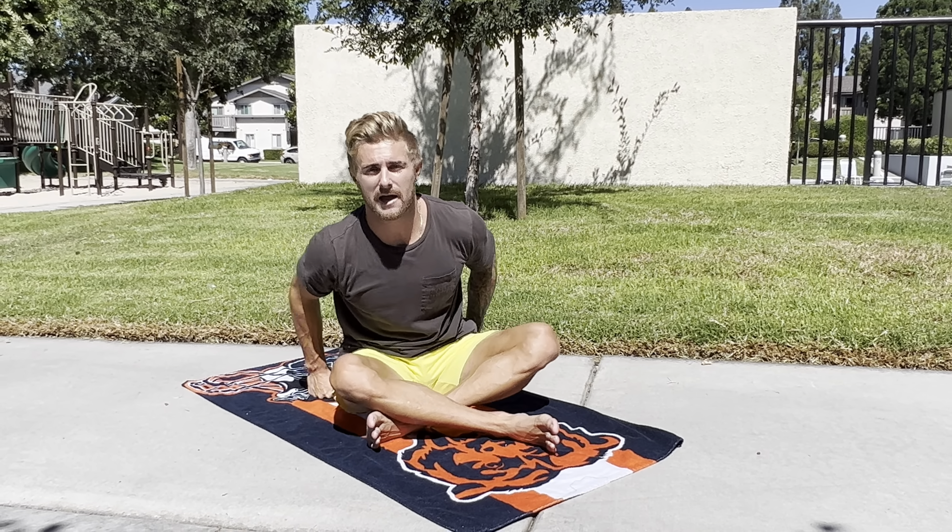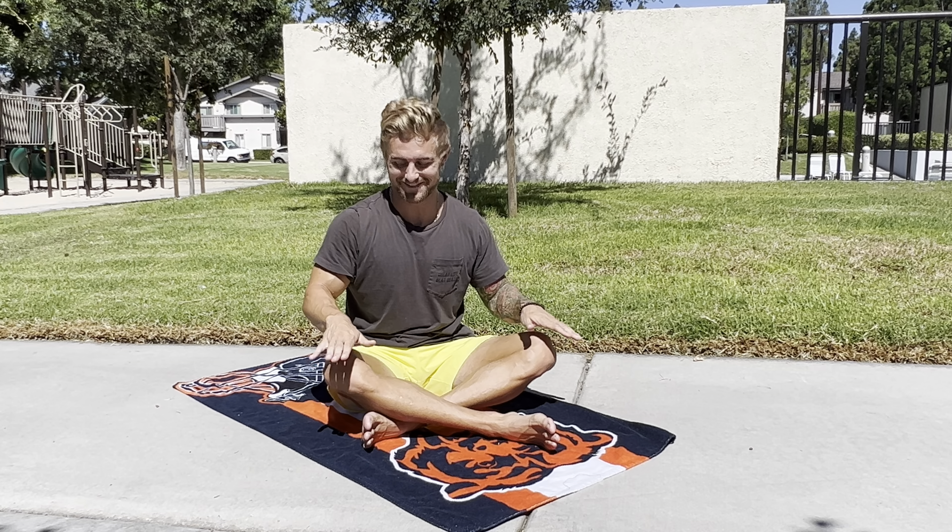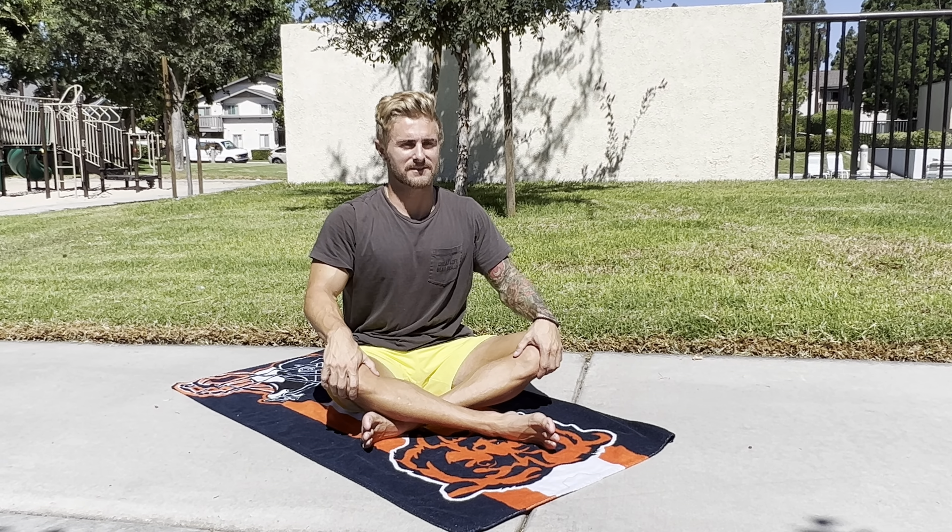Take your hands to your butt cheeks, pull the skin back — this just allows us to sit a little bit more comfortable. I want to encourage you to sit on a block; unfortunately I'm not doing that right now, I don't actually have a block. Take your hands onto your knees, pull your chest up, soften your inner thighs, close your eyes, relax your arms, and begin to move inward, starting with your breath.